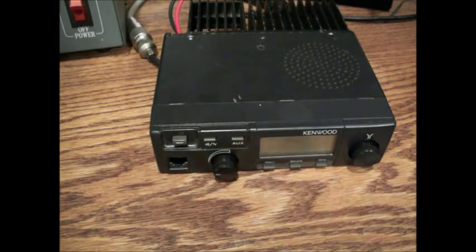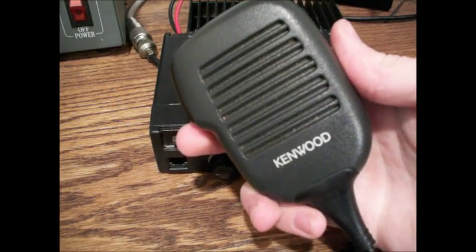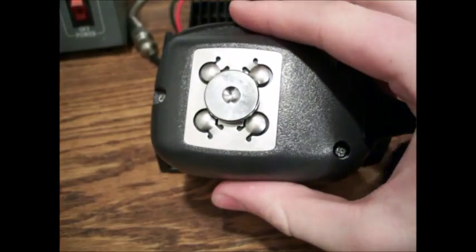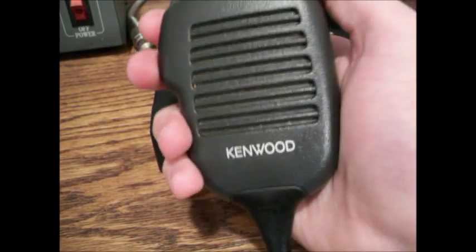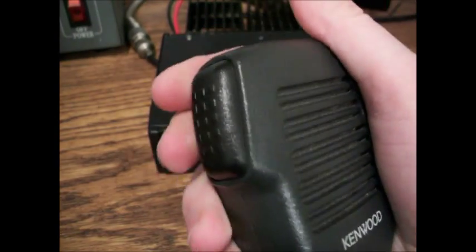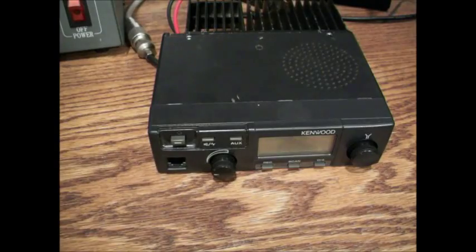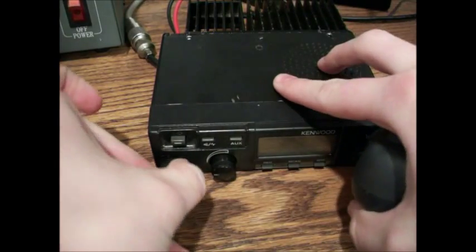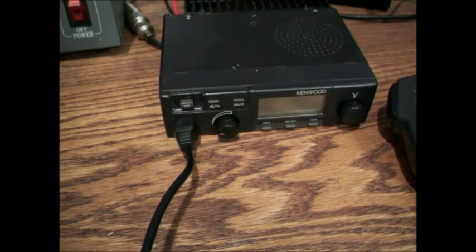Let me show you the microphone — here it is. This is the one that came with it. I don't think this is the original microphone that they actually shipped it with; I think it's just the one the guy sent me with it. But I definitely like that it matches the radio. It's a pretty nice fit in the hand, and it's got a nice clicky feel on the push-to-talk button. It's got a cord and just the standard plug for this radio — just plug it right in. My plug's a little loose, but that's probably just my radio.